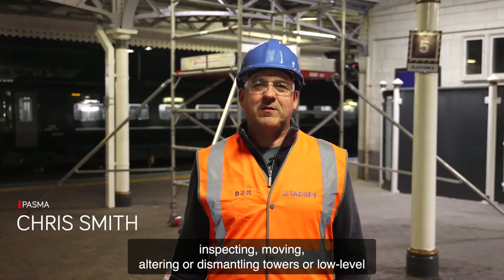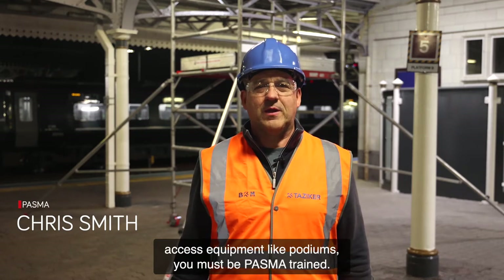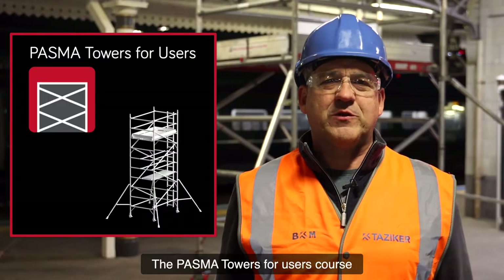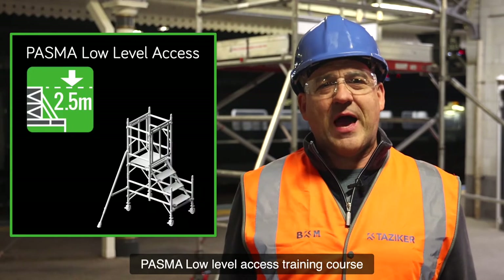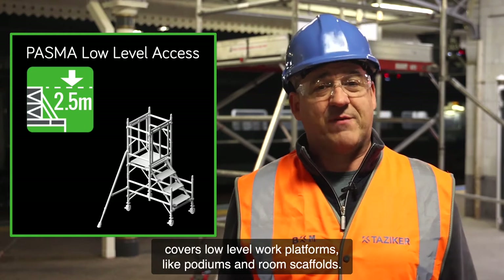If you're going to be assembling, inspecting, moving, altering or dismantling towers or low-level access equipment like podiums, you must be PASMA trained. The PASMA Towers for Users course equips you with the knowledge you need to work safely with mobile access towers. PASMA low-level access training course covers low-level work platforms like podiums and room scaffolds.